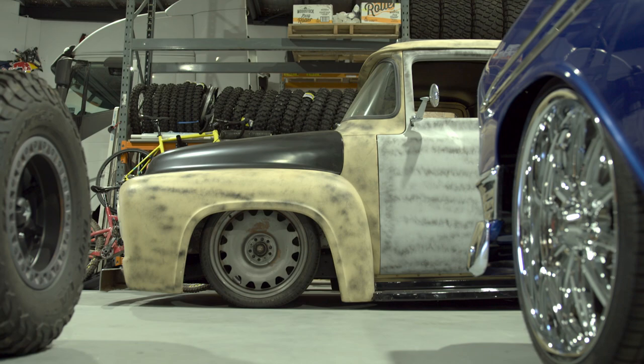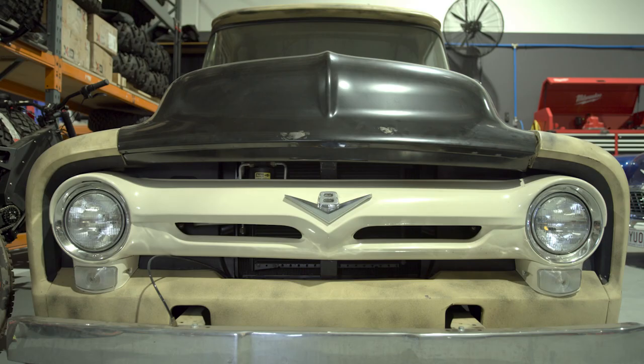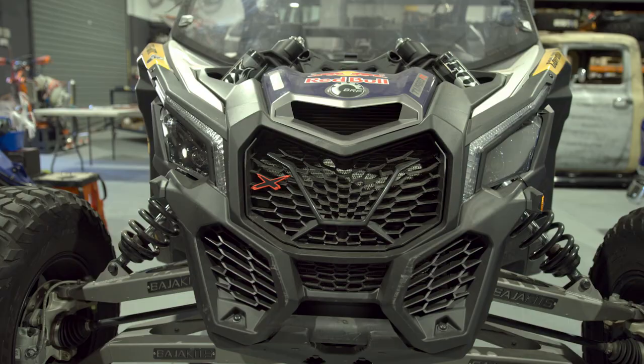To my right here we've got a 1956 Ford F100 that I'm basically restoring to put back to a bit of a show car condition, so this thing will become my new favourite once it's done.